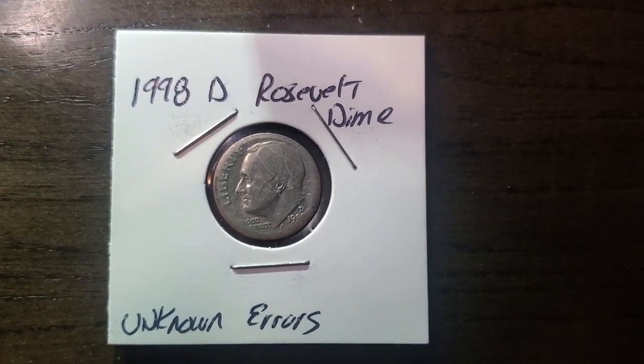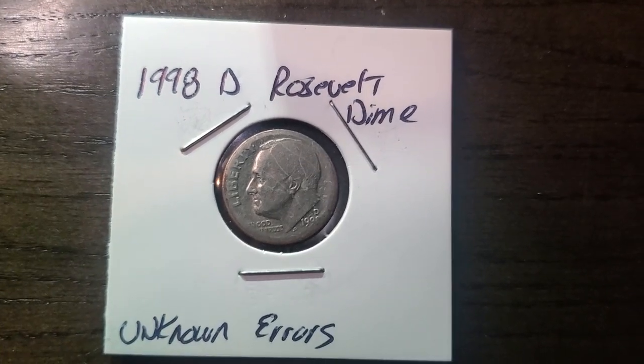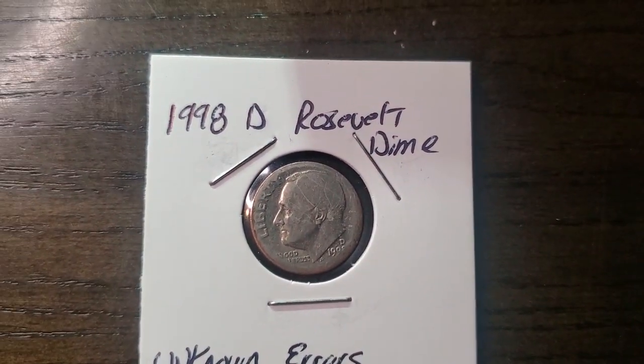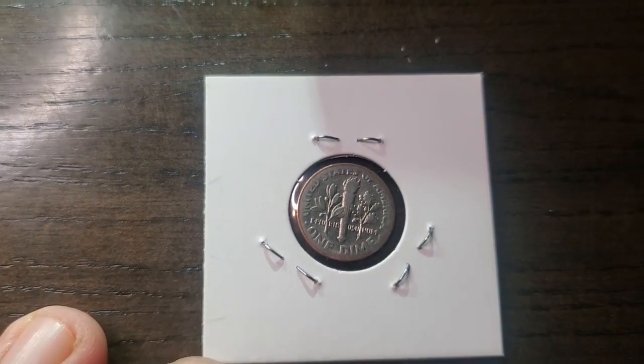Hello, my YouTube fam out there. Today, as you can see, we're looking at a 1989 D Roosevelt dime with unknown errors. The only reason I kept this dime is because when I stuck it in a microscope — I'll show you on the big screen here.